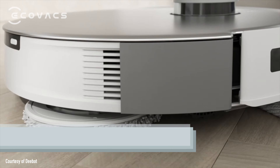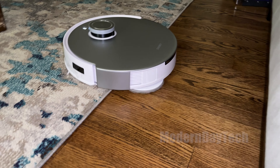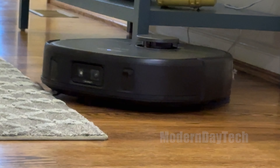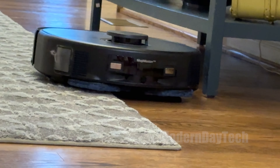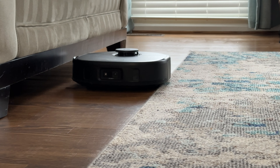Since you don't want carpets or rugs getting wet, both vacuums lift their mopping heads when carpet is detected. The Ecovacs lifts 9mm while the Eufy lifts 12mm. I didn't experience any wet carpet problems with either on my medium-to-low profile rugs, but if you have medium-to-high carpet, the 12mm lift of the Eufy may be better for you.